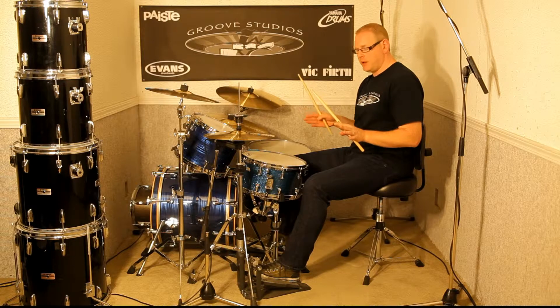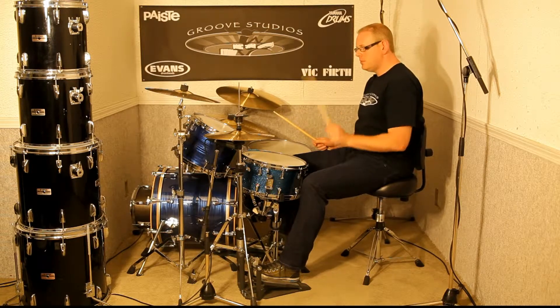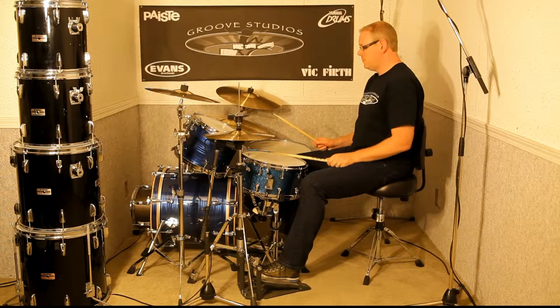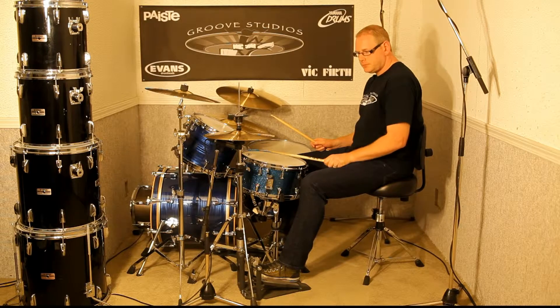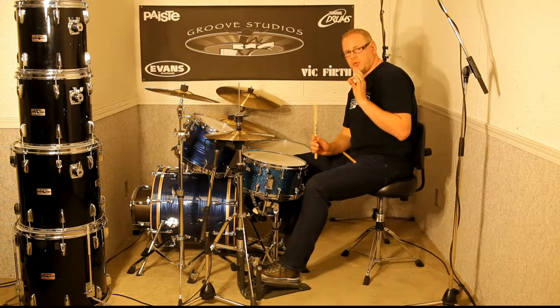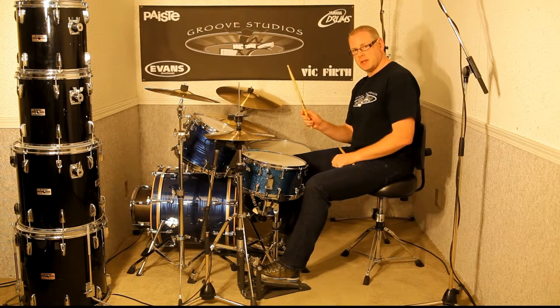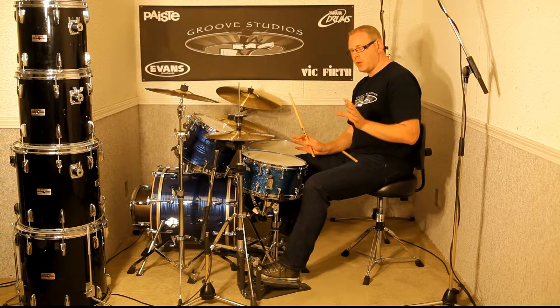Because the tempo I was actually playing there, bass drum and snare drum wise, was about this. There's a lot of room for error between those notes, so what we do is we fill in that space with the 16th notes — we subdivide the space — and that keeps us more consistent in our tempo.